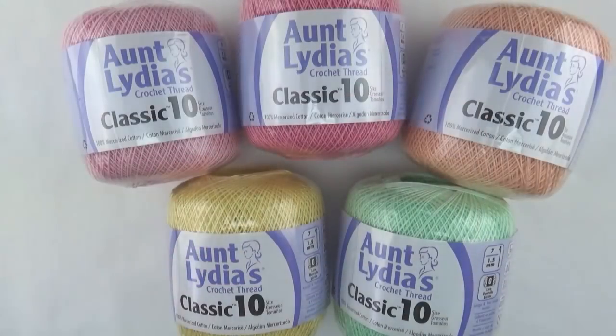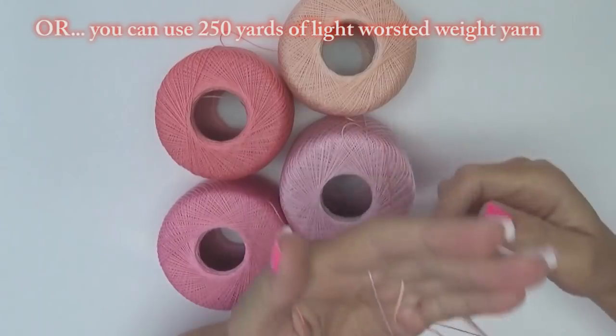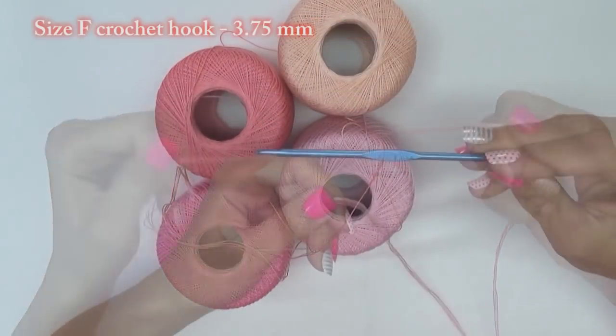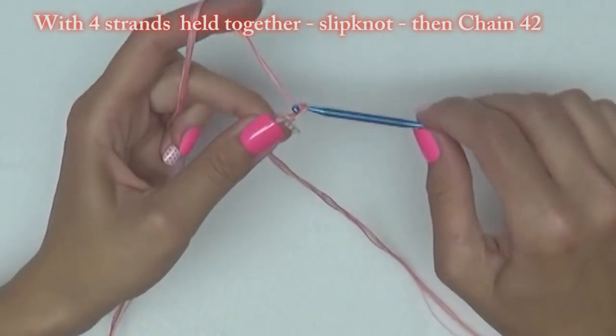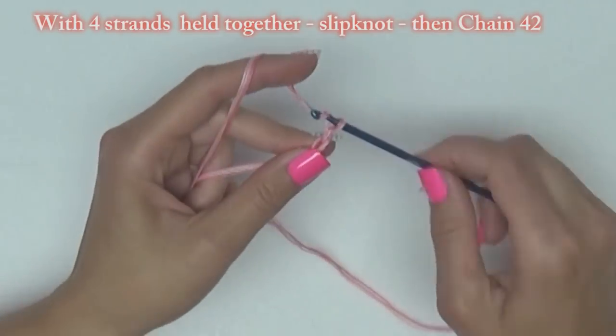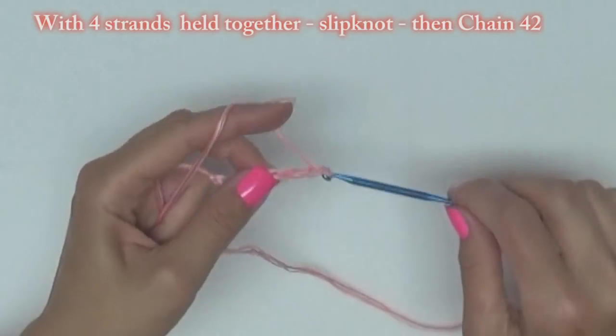For this project I'm using some size 10 crochet thread, taking four balls of it and holding four strands together so it's really easy to work with. I'm using a size F crochet hook. To begin, make a slipknot, then chain 42. This is an easy purse for someone who already knows how to crochet. If you need help with the basics, please see my beginner videos on my YouTube channel.